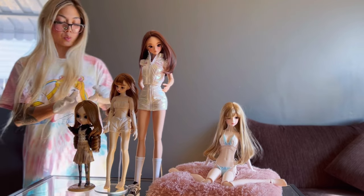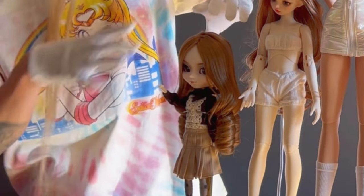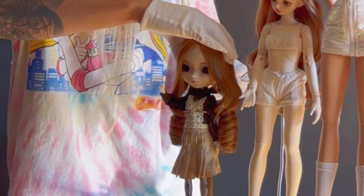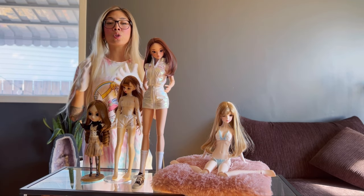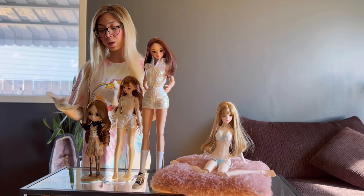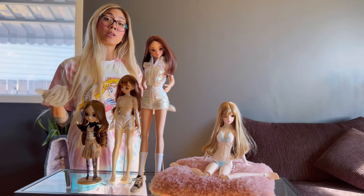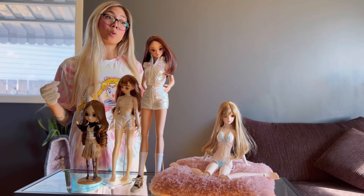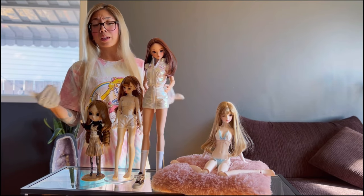A fun thing about Pull-up dolls is they can blink their eyes and turn them side to side. Look dolls are a little more customizable — actually, all these girls are customizable and you can take their wigs off and change them. With a Blythe (Look) doll, you'd have to cut her stock wig off, but you could easily put on another wig or give her stock wig to another doll. Her eye chips can also be popped out and changed — there are eye chip artists on Etsy, and you can buy blank eye chips and paint them yourself, which is really fun.